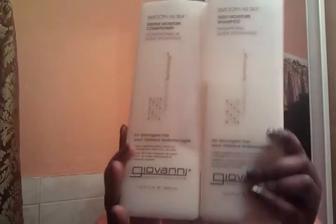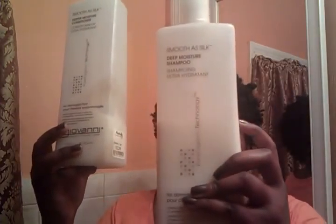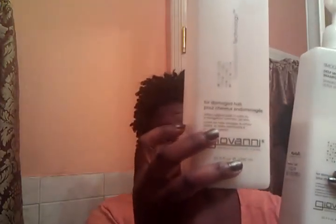Anyway, I washed and conditioned my hair with my Giovanni Smooth As Silk Deep Moisture shampoo and conditioner. I got both of these from Marshalls for $12.99 each. As you can see, I use more conditioner than shampoo — the shampoo is way up here and the conditioner is all the way down here.